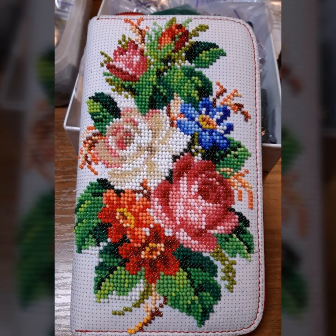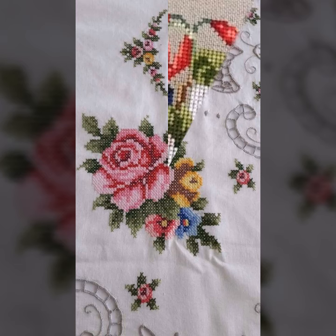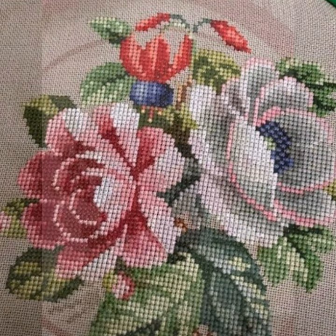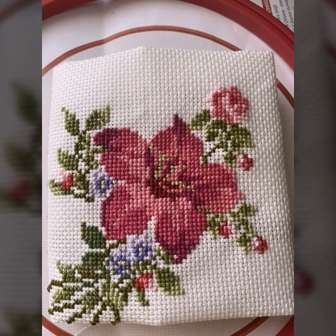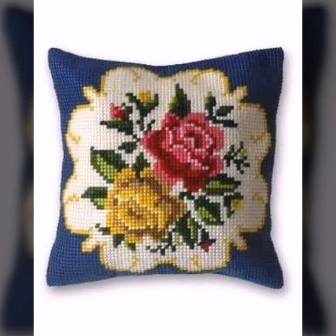Today I am going to show cross stitch flower pattern designs and ideas. I am going to share a lot of flowers in this way — patterns that can be easily made using market-available materials. Cross stitch can be made in different accessories like table mats, net, and mattresses.